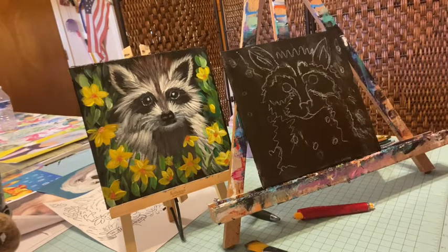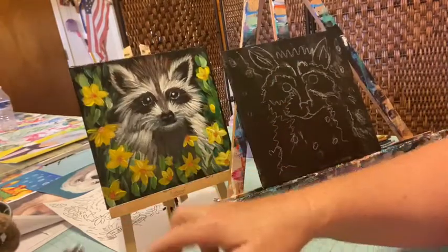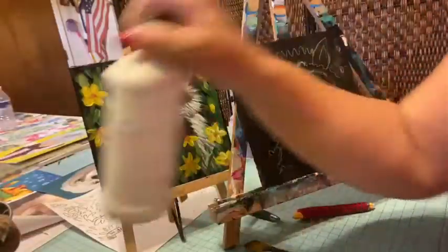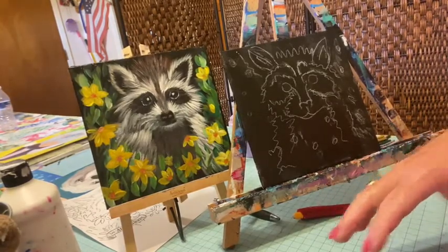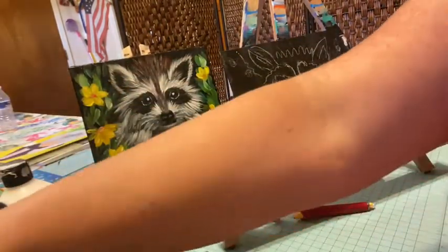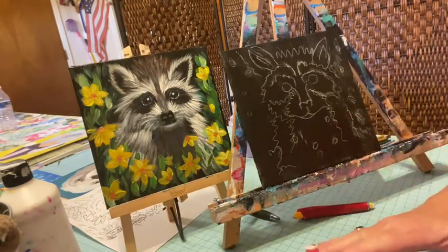We'll be using black, quinacridone magenta, ultramarine blue, phthalo green, burnt sienna, phthalo blue, and white. We might not even use all the blues. The basic colors are ultramarine and phthalo blue, phthalo green, burnt sienna, quinacridone magenta, black, white, cadmium red medium, and dioxazine purple. These are common colors that you can get almost anything out of on a canvas.